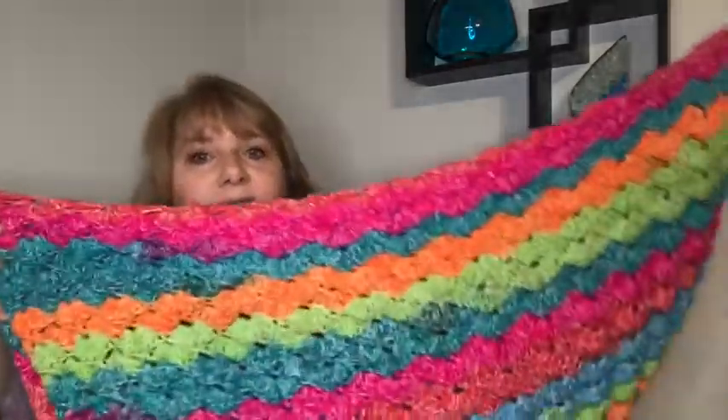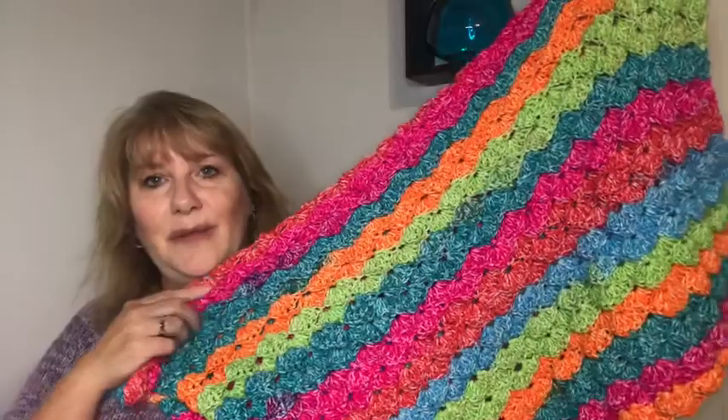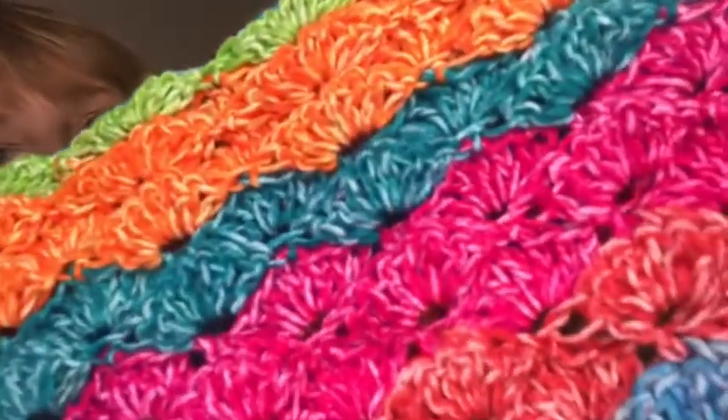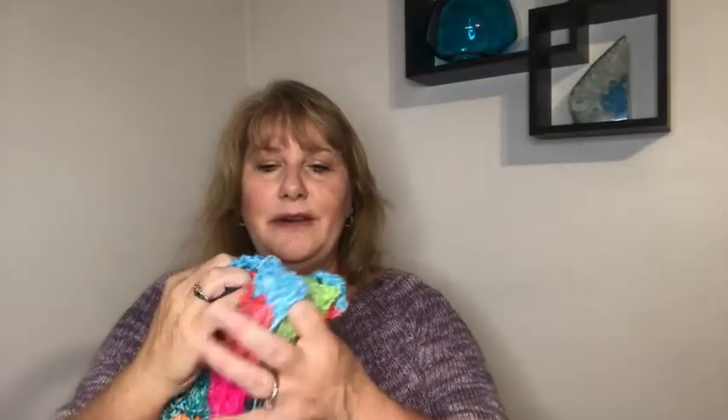Next finished object — I crocheted this baby blanket. It's a pretty good size. This is also the new colorway Happy in the Lion Brand Mandala line, and I got this at Walmart. It truly just makes me happy. It's soft, squishy — it's like a puff stitch. It's a bag-a-day crochet pattern. My daughter saw it and asked if she could have it. I said it's a baby blanket, and she said she didn't care. So I think I'm going to make her a big one.